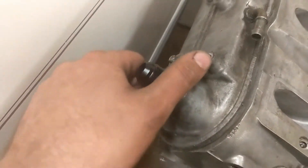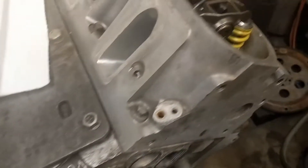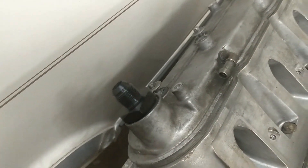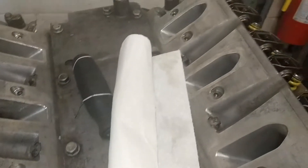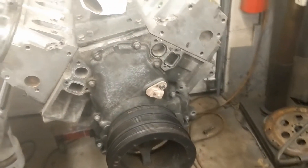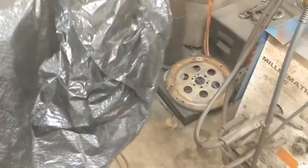We're also gonna try to do something with crankcase pressure — hence this oil cap that goes to an AN fitting. I'm gonna try to make a decent catch can myself, because why would you buy one when you have a welder? We'll see how that goes.